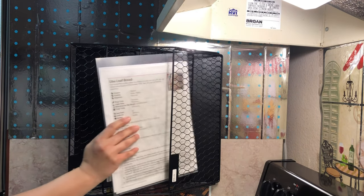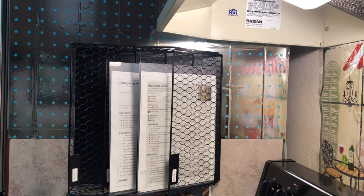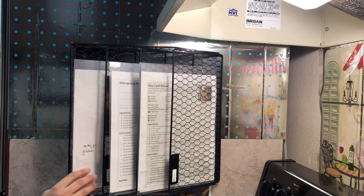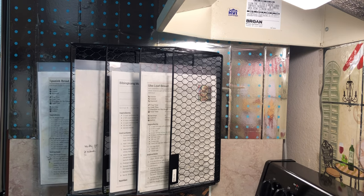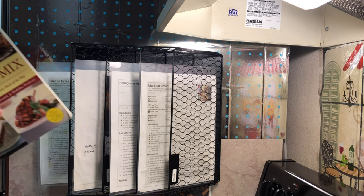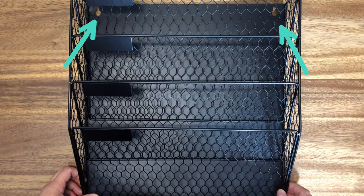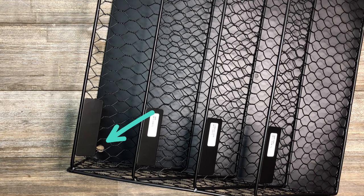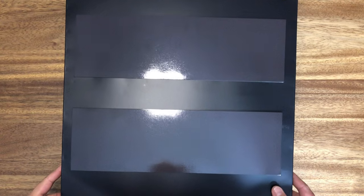These are the product features of this magnetic file holder. It is made of frost-proof and durable iron with paint protection, with delicate round edges designed to protect your hands from injury when you store items. It also comes with built-in holes if you choose to mount it into the walls using the included screws. The back has super strong magnets to prevent it from sliding down, and the back and side are fully closed to prevent files from falling.